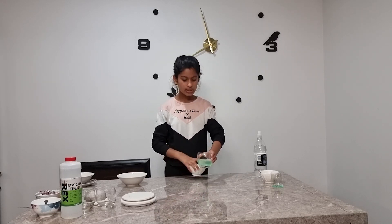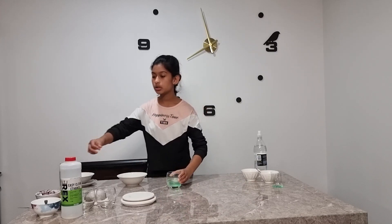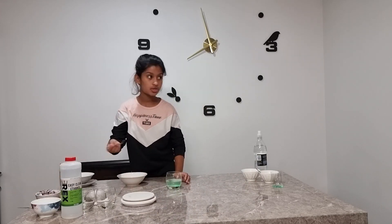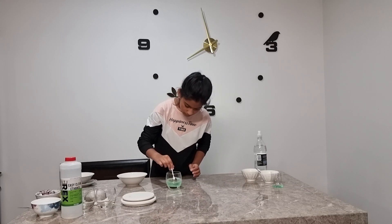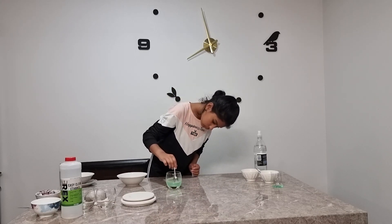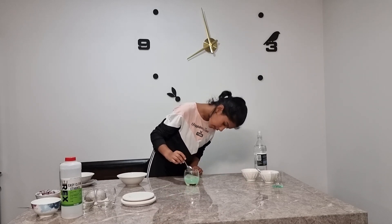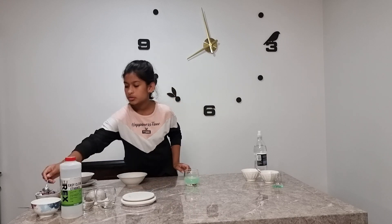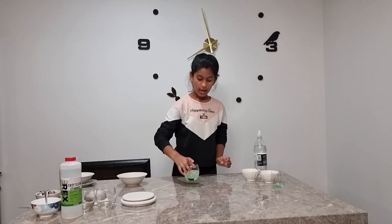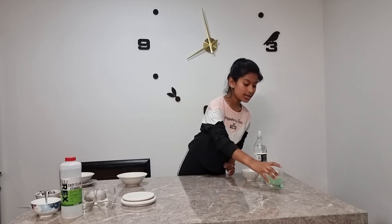As we can see, the salt has settled at the bottom of the glass, so we are going to use a spoon to stir it up. Now we have our solution ready and we're just going to put this to the side and get the onion part done.